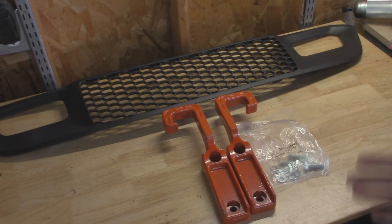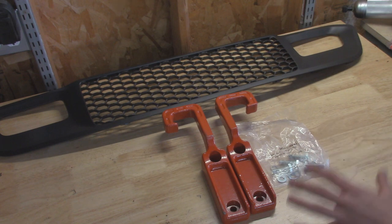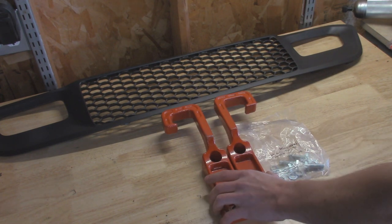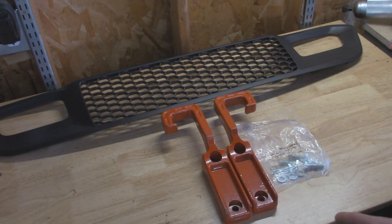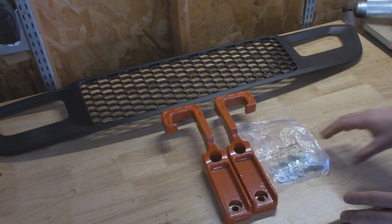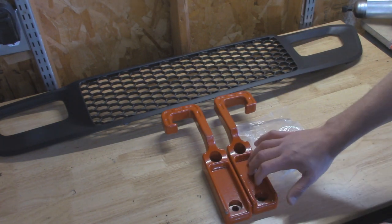Before we get started on the Jeep, let's take a quick look at all the parts we're going to be installing today. First thing is our tow hooks — I went with some Rough Country ones. They're fairly inexpensive and they look pretty good once they're installed. Also included is the hardware we're going to use to bolt these on.